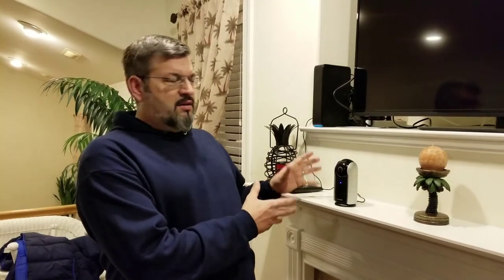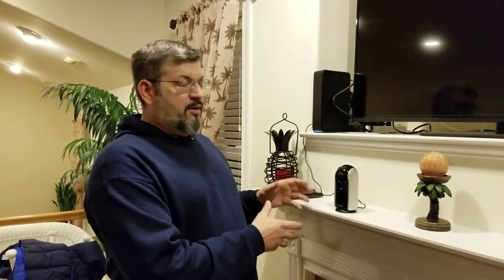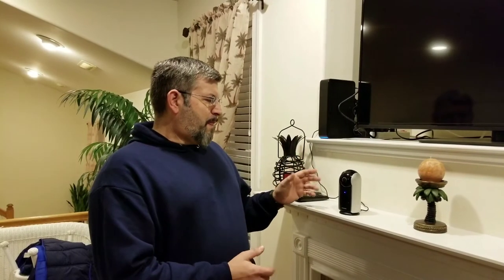Every device — no matter what it is, TV or anything you buy anymore — has pros and cons, and this definitely does. For the money I like it; I would buy another one if I had to. So that's my unboxing video for the Zemoto pan and tilt camera. I hope you like it. Please like, share, and subscribe because you never know what I'm going to do next.